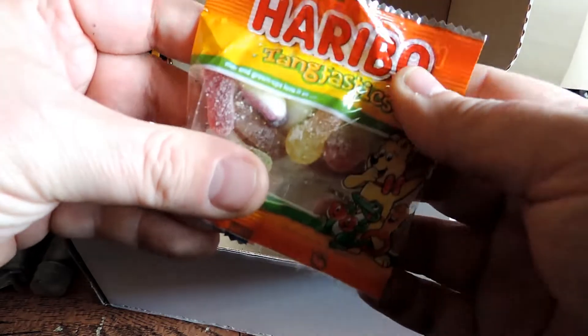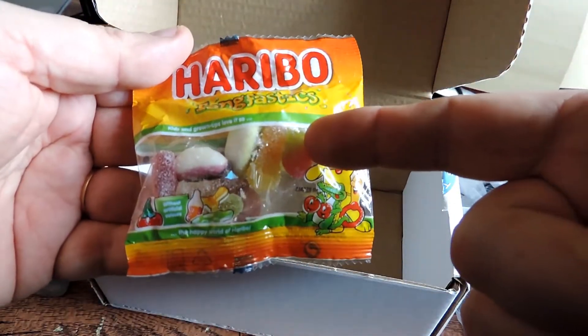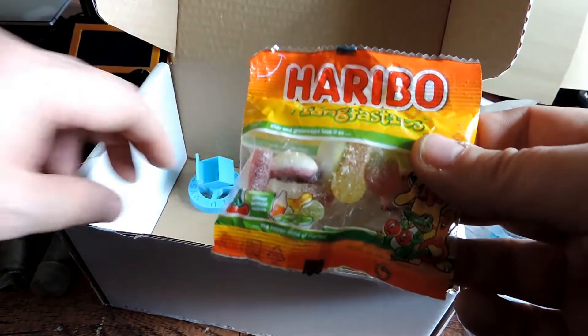Some Haribo Tangfastics. Those will probably go to my wife, or if not, my son will have them.